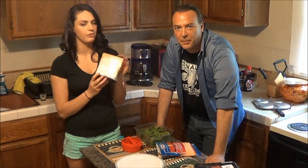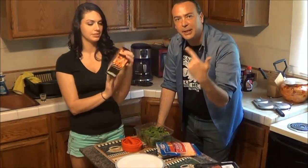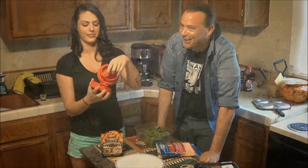Hey guys, it's Chris from Epic Review Guys here again with another food-based product review, and I'm with Danielle. Today we're going to be reviewing the Stuffs Burger Maker. We're going to put this thing through its paces and try to make two of these — hopefully — otherwise Danielle ain't eating today if only one works out.